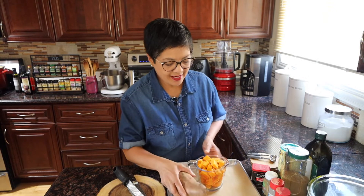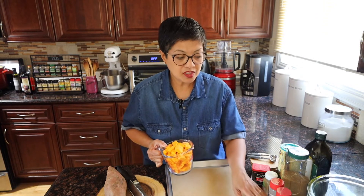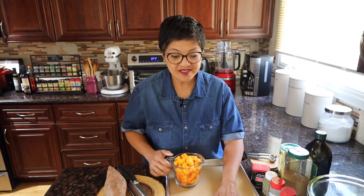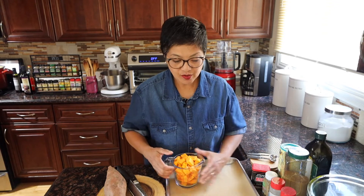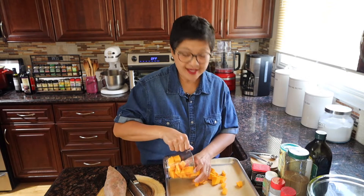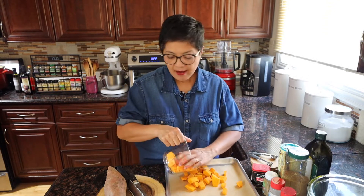Let's go ahead and roast the squash and the sweet potato first. Make sure you're preheating your oven to 450 degrees. Line a baking sheet pan with parchment paper — I always like parchment paper so that it doesn't stick to your pan and it's easier to wash. I've already cut up my squash, but I still need to cut my sweet potatoes, so let's go ahead and do that.